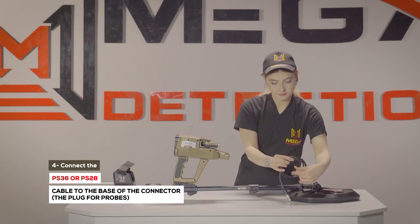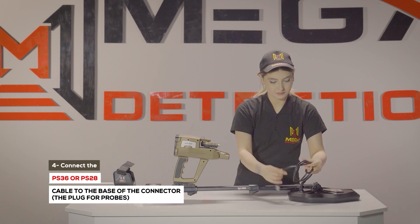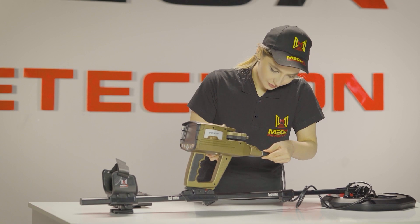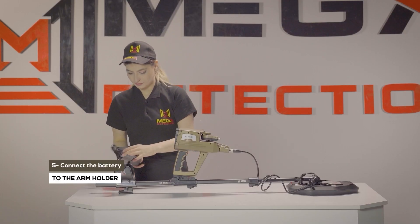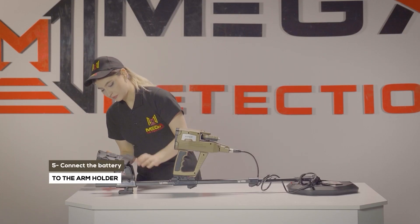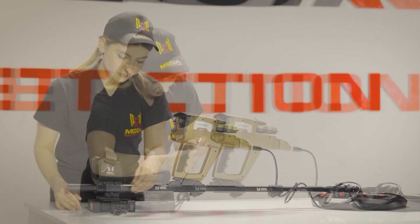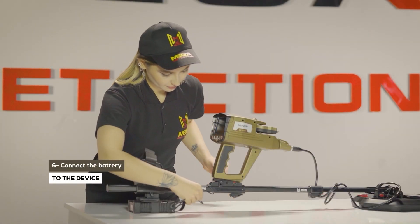Step 4: Connect the PS36 or PS28 search coil cable to the base of the connector — the plug for probes. Step 5: Connect the battery to the arm holder and armrest with the battery clip in the specified position. Step 6: Connect the battery to the device.